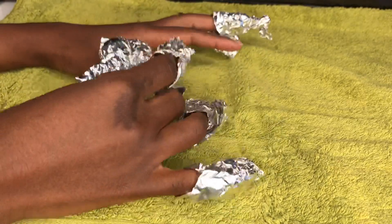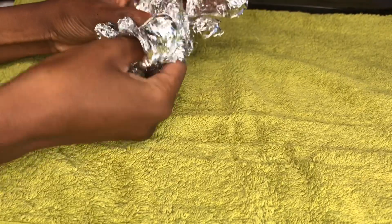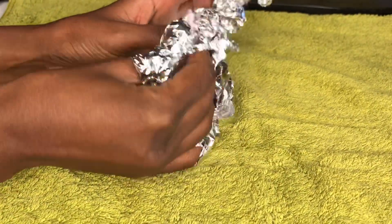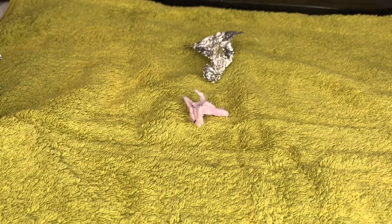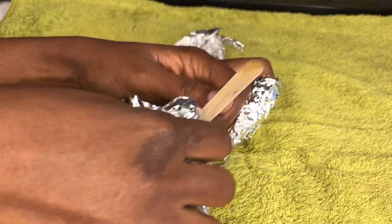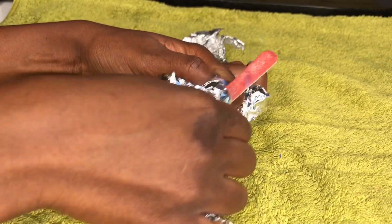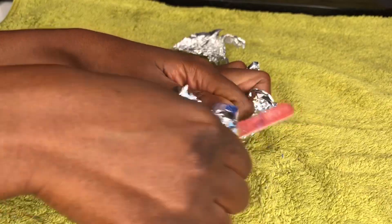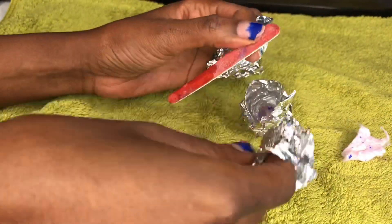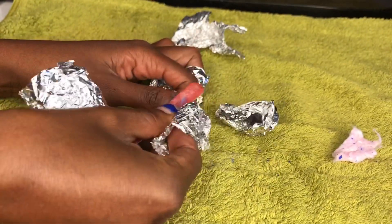Now I'm back and I think it should be fine. So when you remove the foil from the nail, it's gonna still look like it still has the gel on, but it's really easy to get off now. What you want to do is just get your filer and scrub the rest of it off. I didn't leave it on for that long, but as you can see it's really easily coming off.